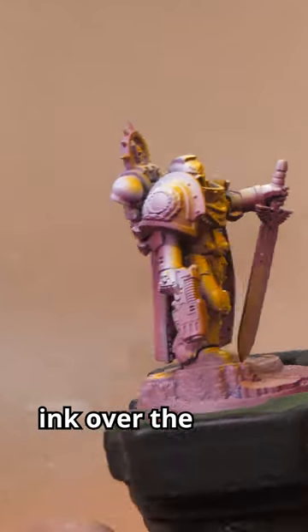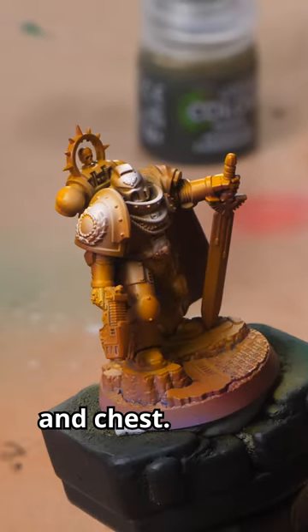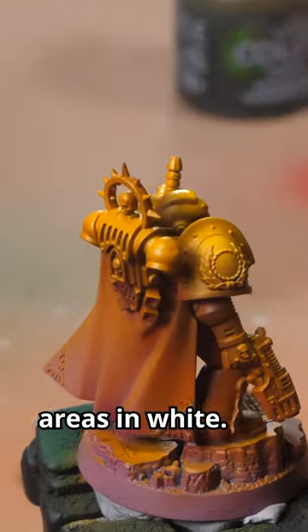Then we apply a layer of Indian Yellow ink over the entire model. But we're not done yet. We come back again with the white, highlighting the focal points like the helmet and chest. Finally, we apply Brilliant Yellow ink over the areas in white.